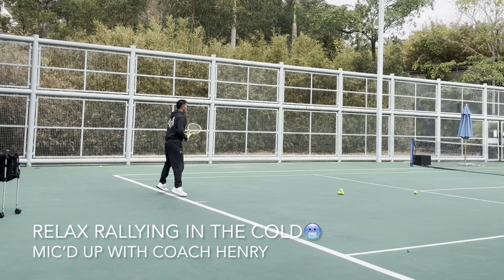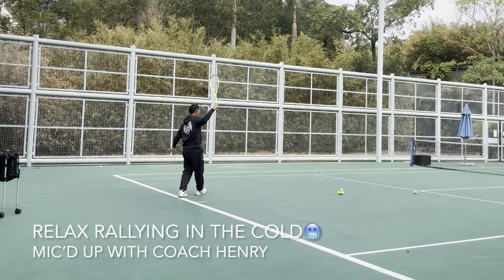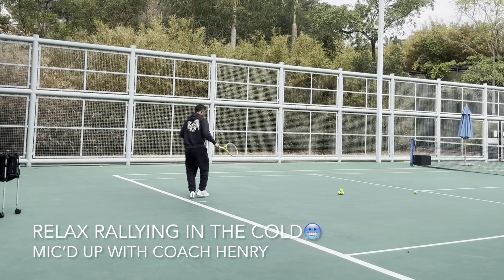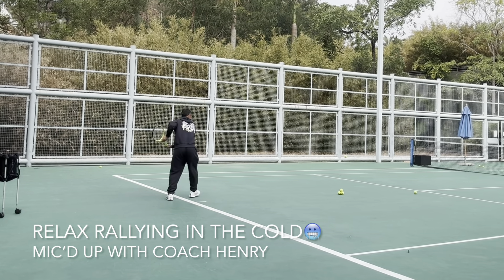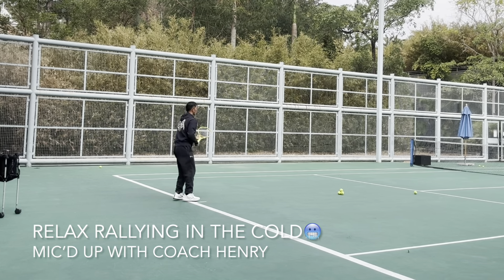I always catch the ball in front of me. This is a good exercise for being early. Standing on the baseline — I'm not telling you to do this forever, but it's a good exercise to practice playing early.